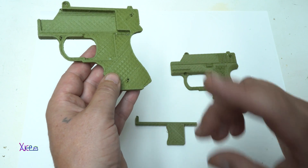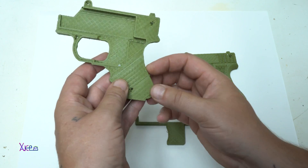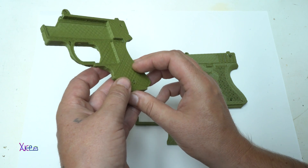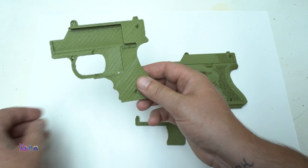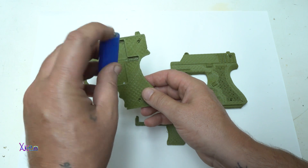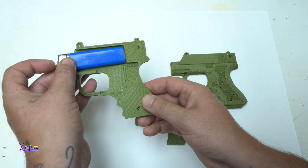Just to remind you, this is not a real weapon — it's just a cool gadget that I printed for myself. You need a lighter; this lighter can be refillable and it goes in like here.